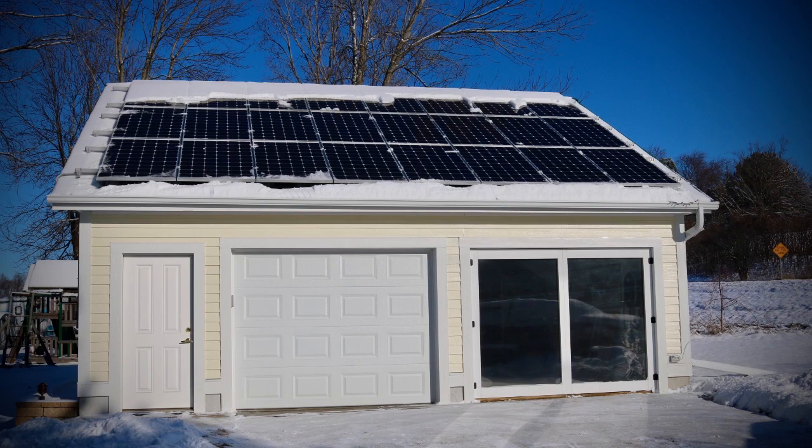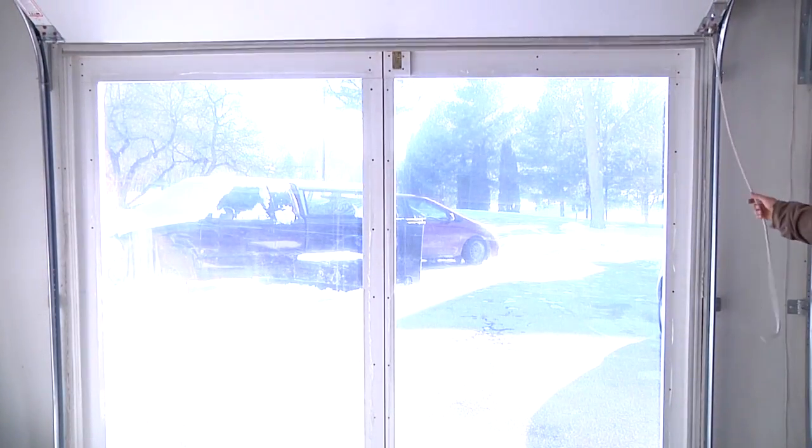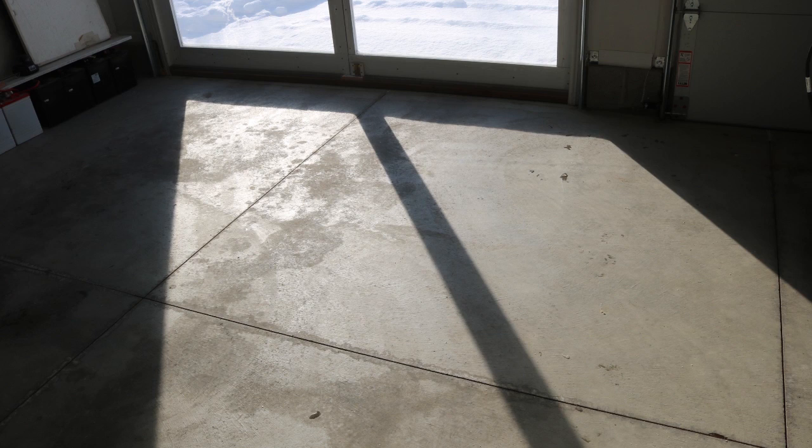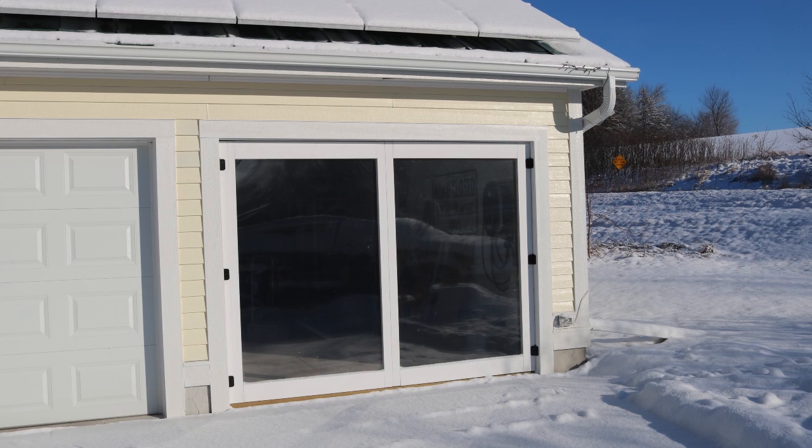It doesn't let in any natural light, but this was actually part of my master plan. In the time since I originally designed the hydronic heating system, I built a kind of patio door for one of my two insulated garage doors. All I have to do is open the garage door and right there I've got a plexiglass window that, on a nice sunny winter day, lets the sunlight in to warm up the concrete. It's actually a passive heating system.